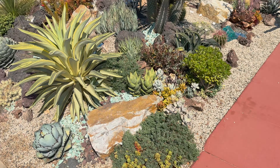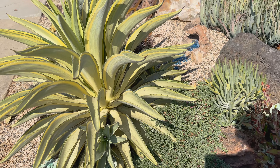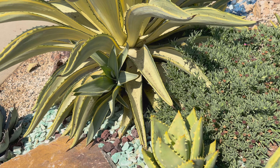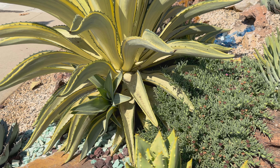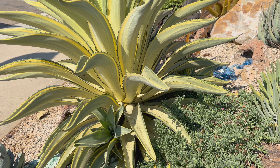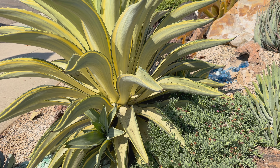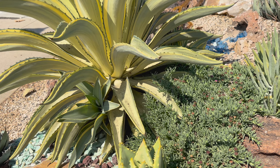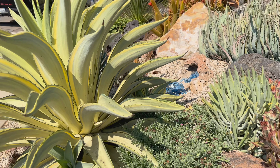This Desmettiana 'Joe Hoak' has thrown off pups — hey, did you see that? That never happens! Look at all the babies. This plant doesn't generally pup, and it tends to bloom out within the first few years. I don't use it a lot because once it's bloomed out, it's done. But this one gave us babies — one and then a couple back here. That's awesome. When this bloomed out, I was going to move this beautiful agave back in its spot, so thinking ahead.